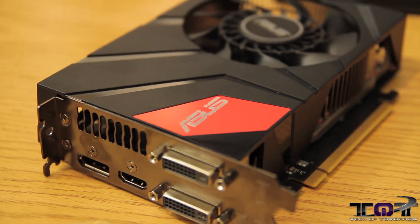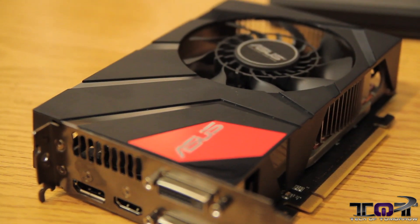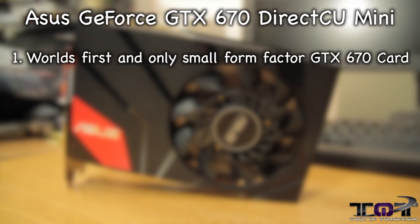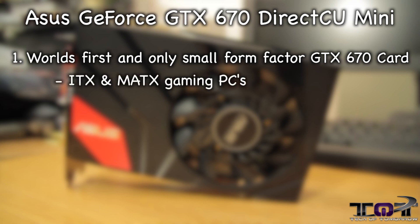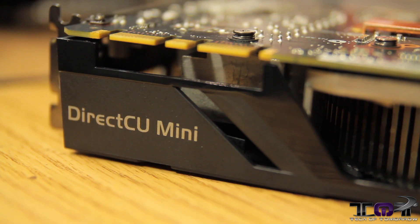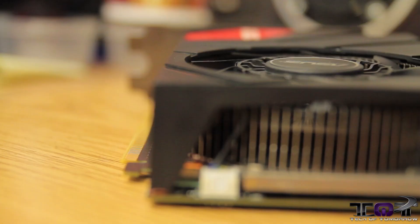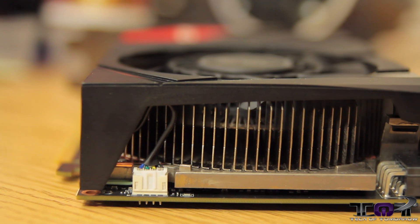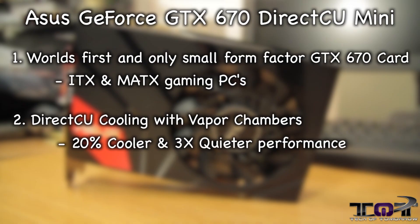The new Asus GeForce GTX 670 DirectCU Mini is the world's first and only small form factor GeForce GTX 670 graphics card. It's suited for ITX and MATX gaming PCs. It also features DirectCU cooling — the CU stands for copper, and it means it touches directly to the GPU, offering better dissipation. It has a vapor chamber which offers 20% cooler and 3% quieter performance.